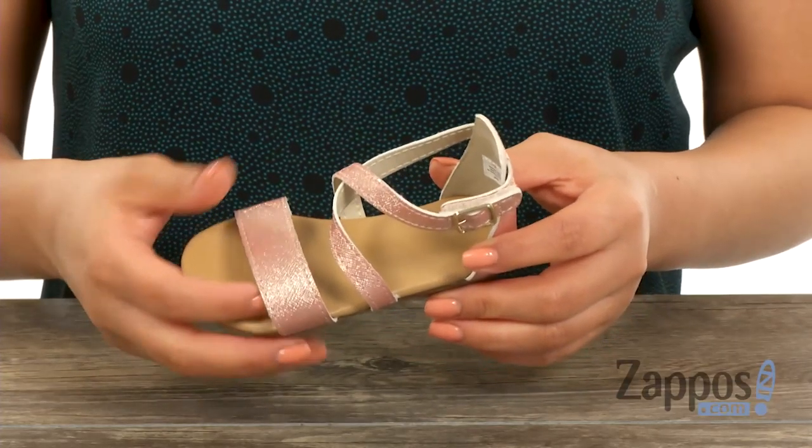Hi everyone, I'm Nelly and I'm from Zappos.com. This is the First Step Criss Cross Sandal from Baby Deer. These cute sandals have